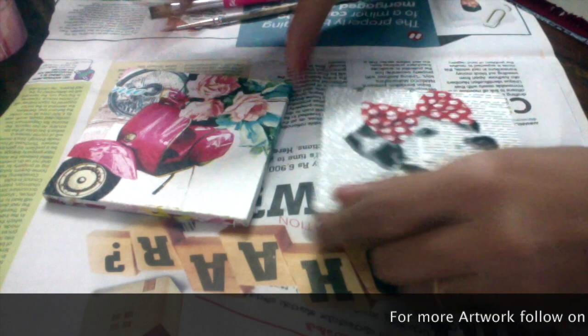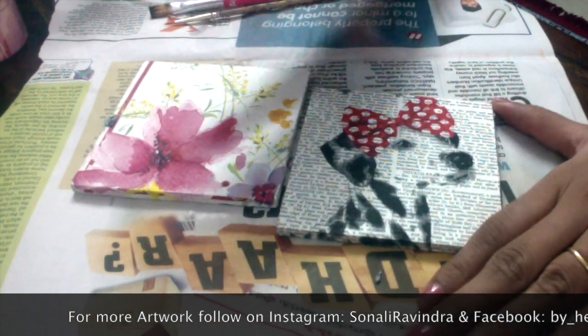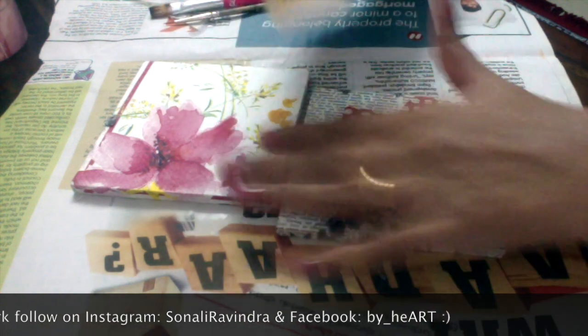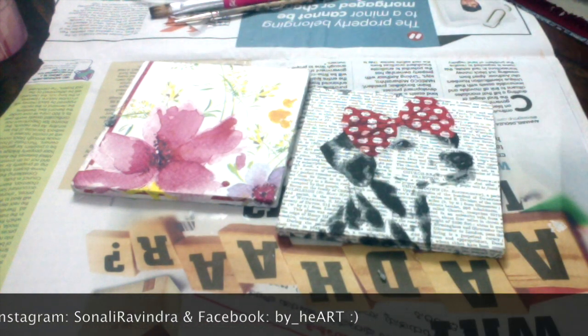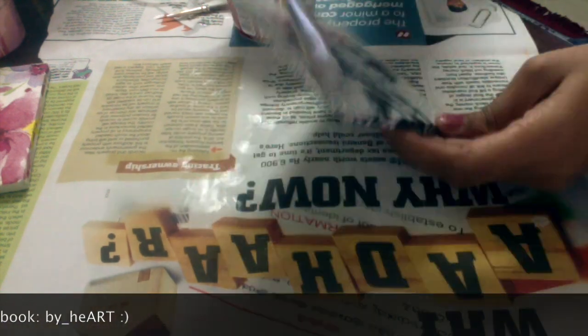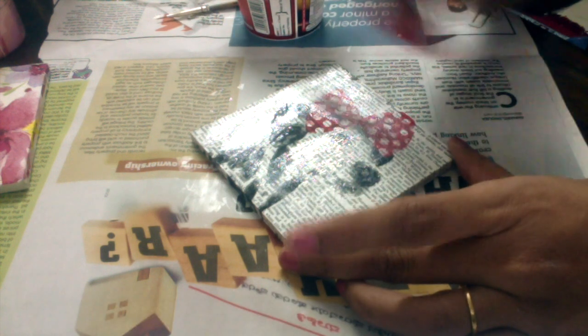Both my coasters are now ready from both sides. The next step is to apply a single layer of Mod Podge — the same glue — which now works as a finisher. First it worked as a glue when we glued the paper on the base, then as a sealer when we sealed the edges, and now it works as a finisher. A single layer is enough.